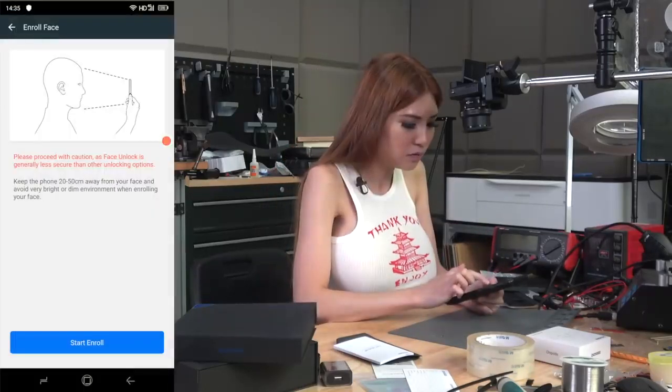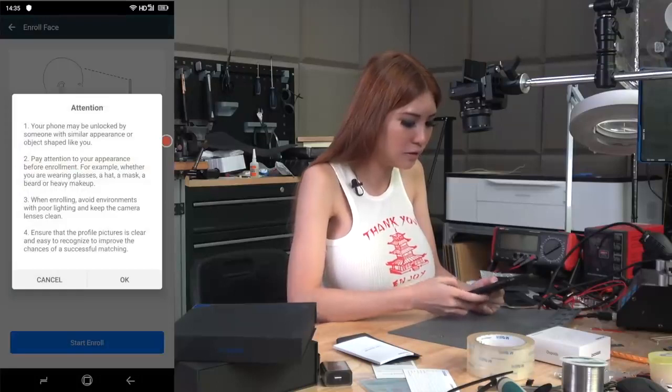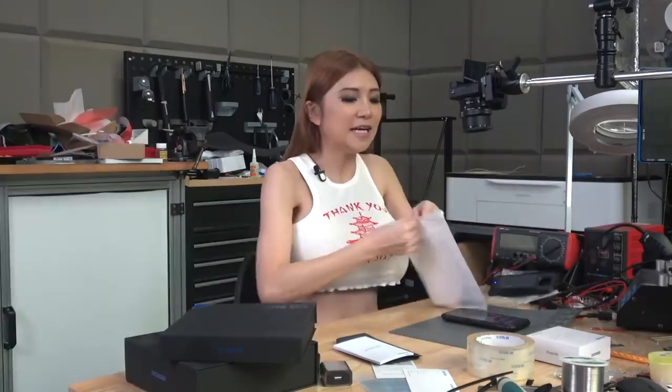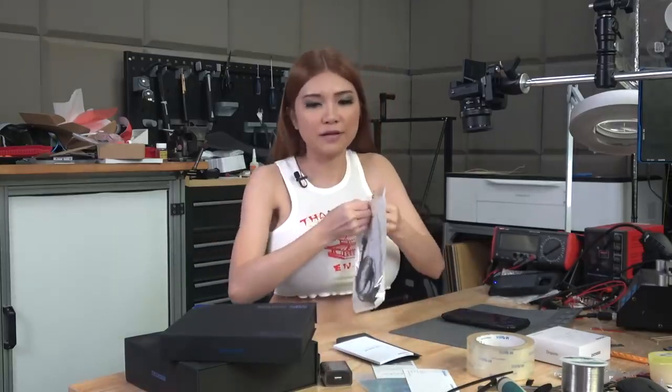They also have a face unlock function. Right now I have my makeup on, so if I take my makeup off, I don't know what will happen. Please proceed with caution as face unlock is generally less secure than other unlocking options. This external camera is an optional accessory — it doesn't come with the DualG phone, so if you want to get it, you have to buy it separately.